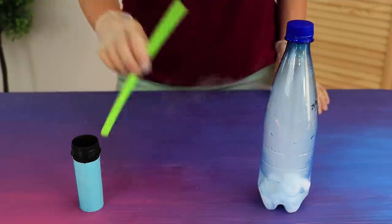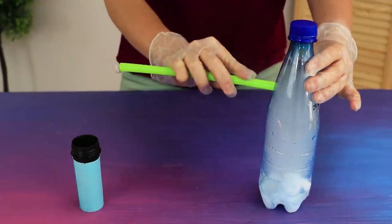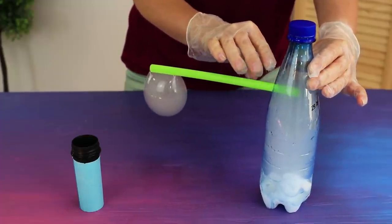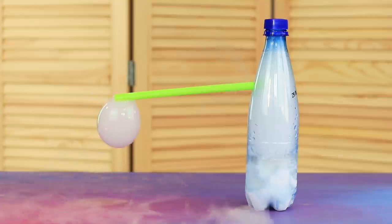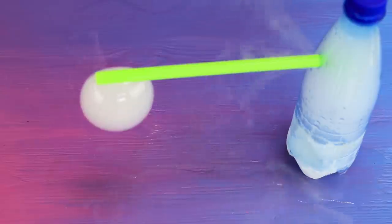You can just admire the reaction, or you can increase the impression with bubbles! The dry ice blows up the bubbles itself. These are not regular bubbles — they are full of lovely fog! Beautiful!